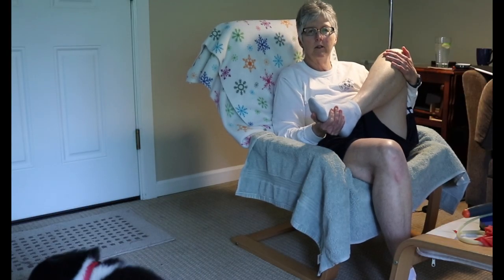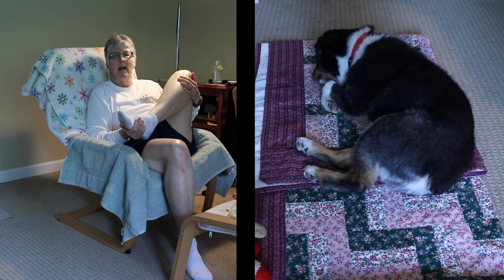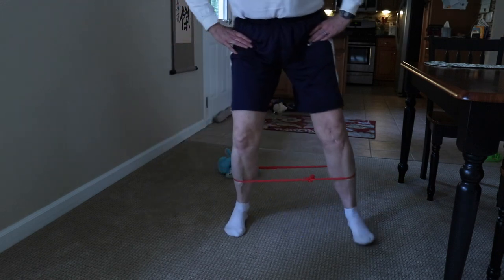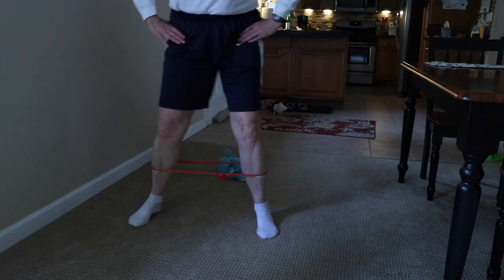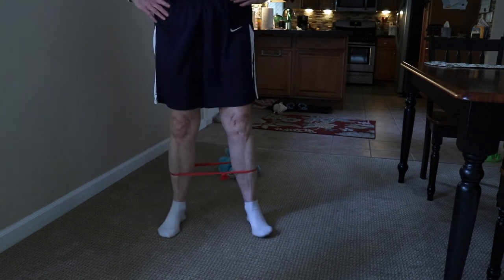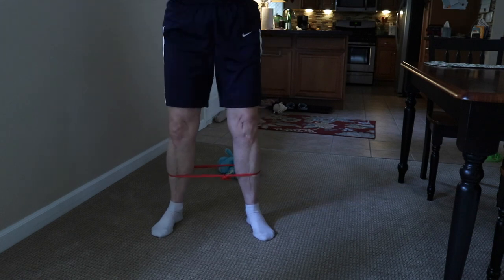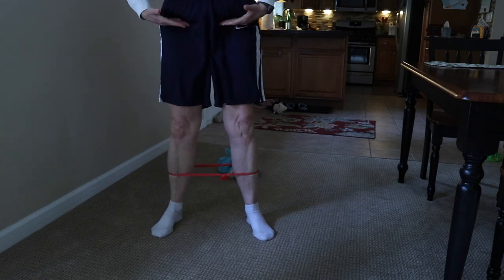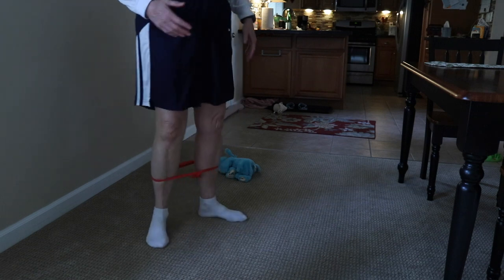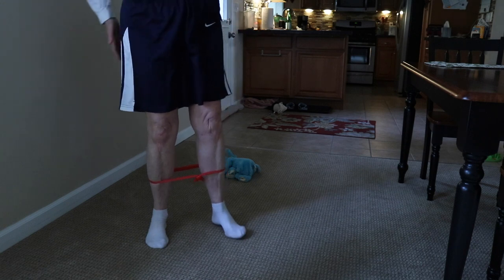Then I have to do figure fours — I do those sitting. I hold my leg up, kind of cradle it and pull it towards me and feel it on the back. Then there are banded walks: you hinge at your hips and walk like this, about 20 steps in one direction and 20 back, two sets. Another thing is squats — I do 15. The most important thing is to hip hinge as you go back, and all the while suck in your stomach, hold that pelvic floor, and squeeze your butt — by the end my butt gets pretty sore.